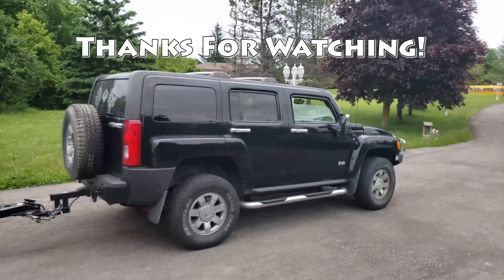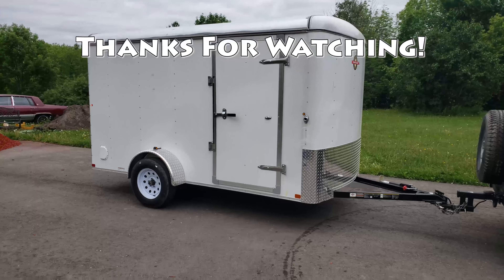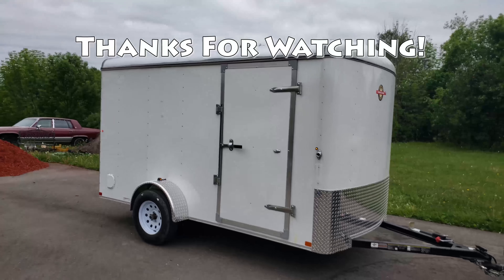We brought it home safely — it was definitely a smooth ride. I really like how it fits perfectly with the Hummer. You can see the fenders of the trailer stick out perfectly. I'm really happy I didn't go with the 7x12 — 7 foot would have been a little too wide. I really like being able to see the fenders, and I know the 7x12 would have had the fenders built in.